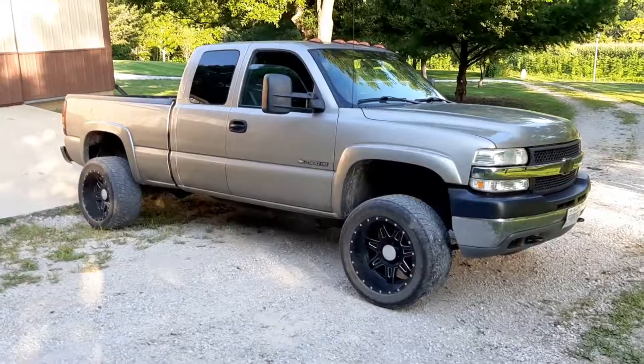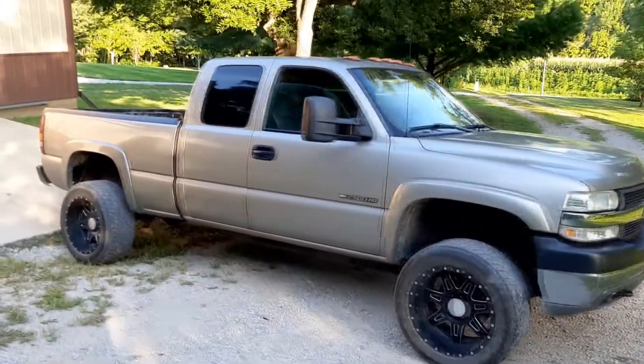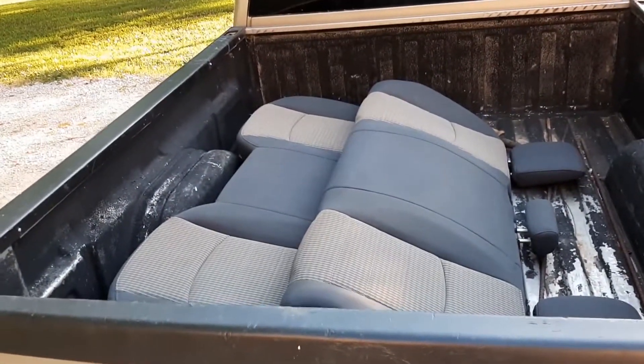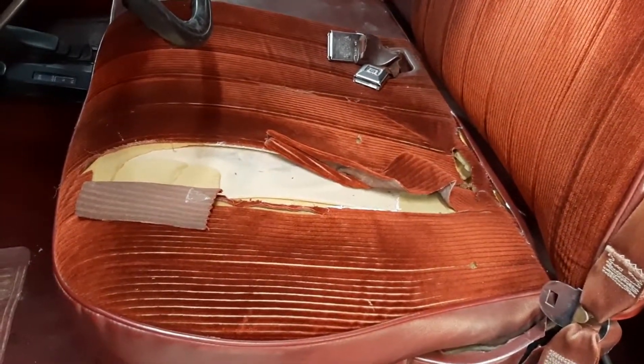Let's check it out. Within the bed of my truck sits an interesting piece I just picked up — the rear seat of a fourth-gen Ram.